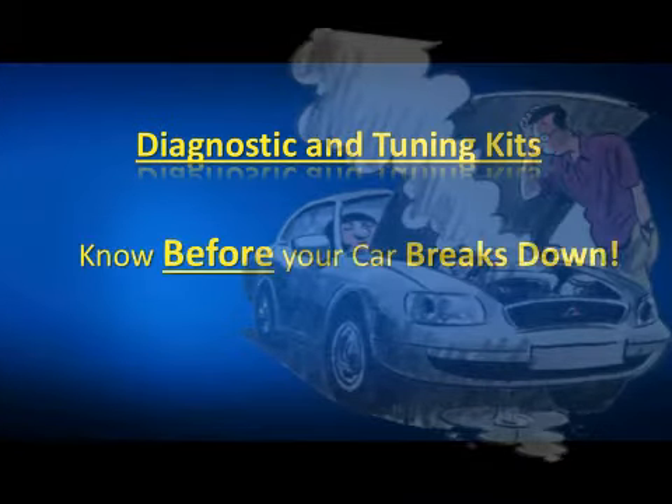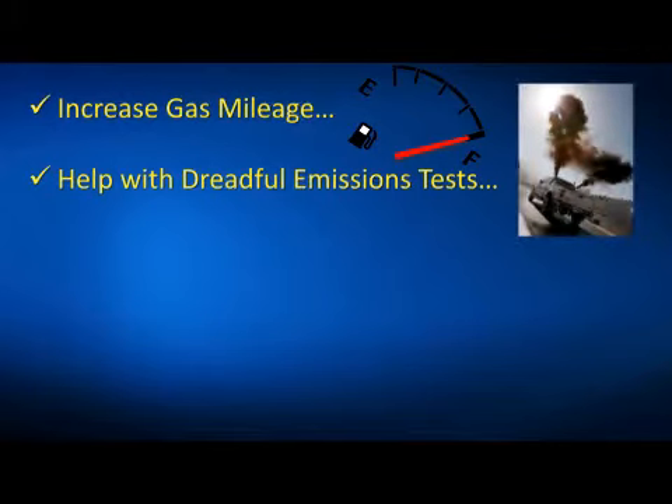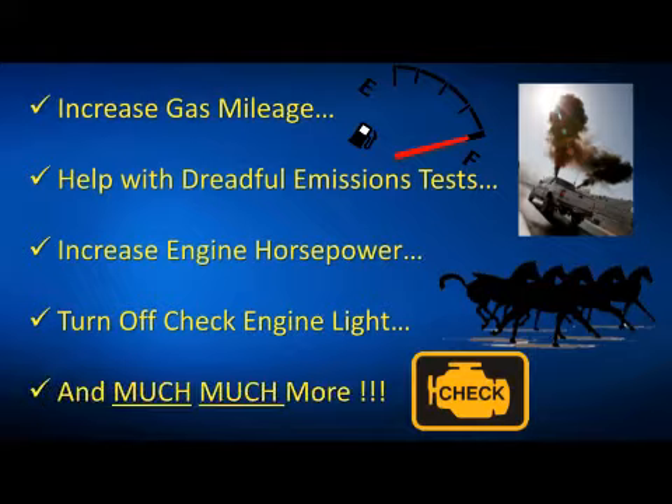We just put together a toolkit that will let you know if the vehicle you own or are planning to buy is about ready to break down or not. It will help you get better gas mileage, help you pass the dreadful emissions test, increase your engine's horsepower, turn off your check engine light, and a whole lot more.